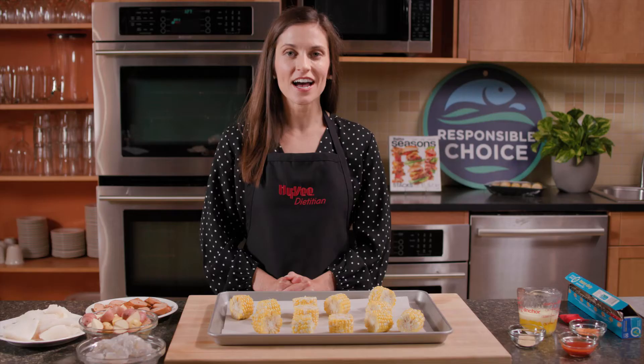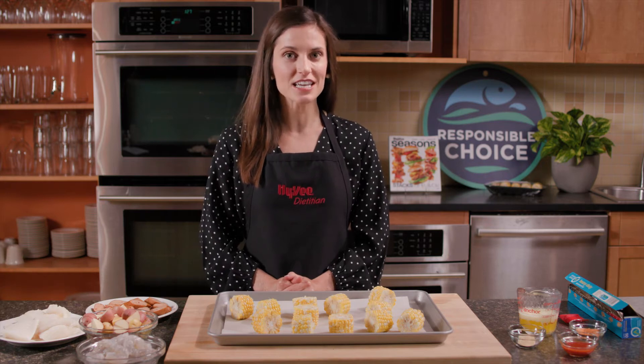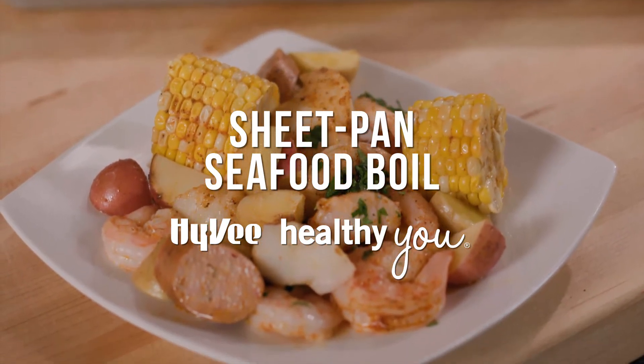Healthy shouldn't have to mean hard, especially when it comes to cooking seafood. Hi, I'm Erin Good, a Hy-Vee registered dietitian. Today on Hy-Vee Healthy You, I'll share with you this easy, weeknight-friendly meal. It's a one-pan seafood boil using Hy-Vee's Responsible Choice seafood. Let's get started.